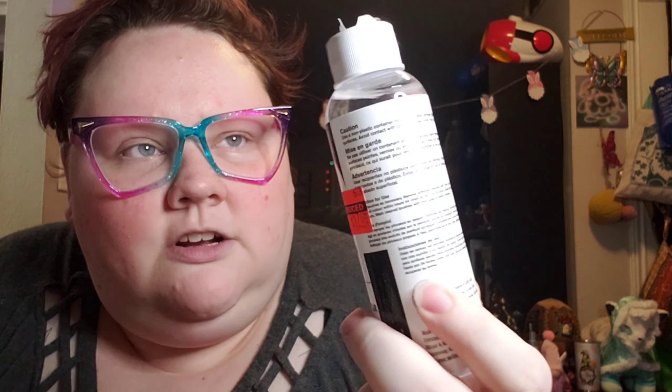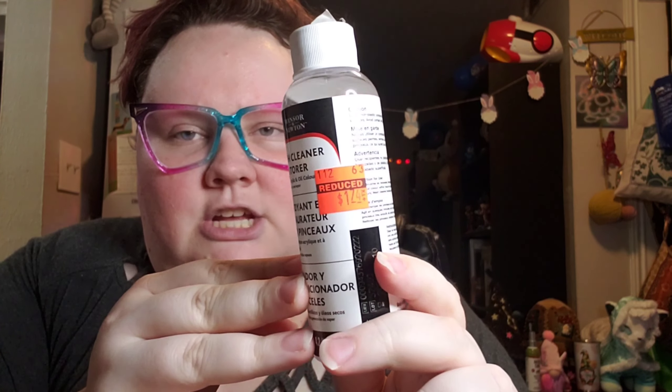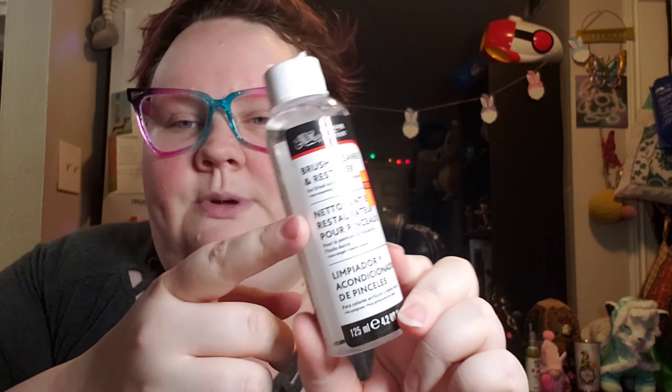We also grabbed some brush cleaner because it was $1.74, normally $7. My husband does miniature painting, so I thought this would be really good for him. And then before we get to the yarn, we grabbed some wax melts for our stash. I love these Hobby Lobby wax melts. I'll quickly tell you my favorites so you can look for them next time you're at Hobby Lobby.